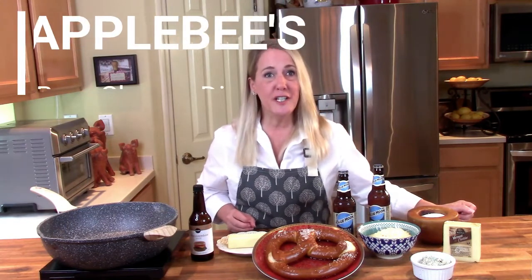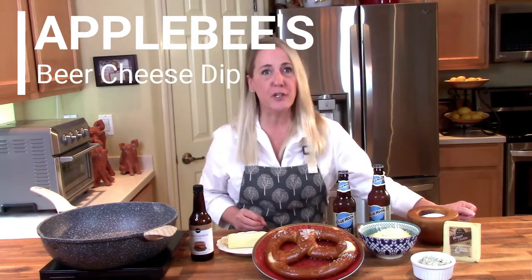Hello and welcome to Restaurant Recipe Recreations, a channel dedicated to teaching you how to create your favorite signature recipes from the most popular restaurants. In this video I'm going to teach you how to recreate the beer cheese dip from Applebee's Neighborhood Bar and Grill.